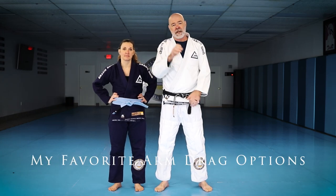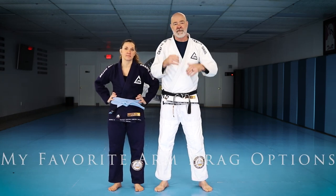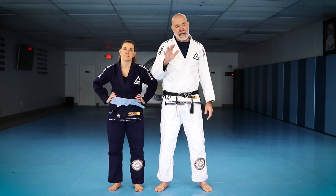All right, my friends, I'm going to share with you guys today some of my favorite things to do from the arm drag. The arm drag is such a useful weapon for self-defense and jiu-jitsu. There's so many applications, but I'm going to show you my five favorite things — the five things that I do the most with the arm drag.